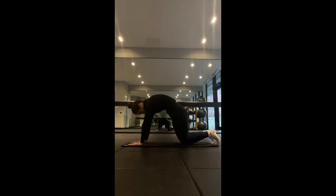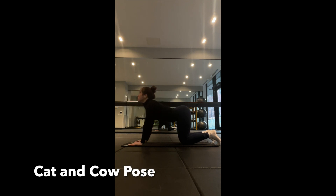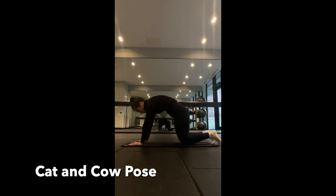Then we have the cat and cow pose. While in a tabletop position, transition between arching and rounding the spine to promote spinal flexibility and relieve tension in the back.